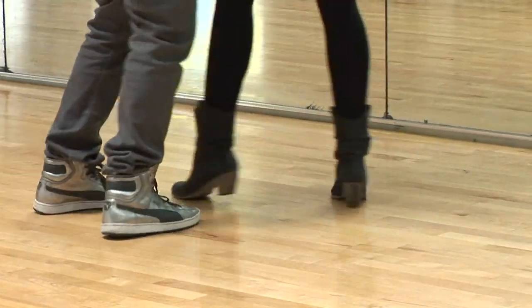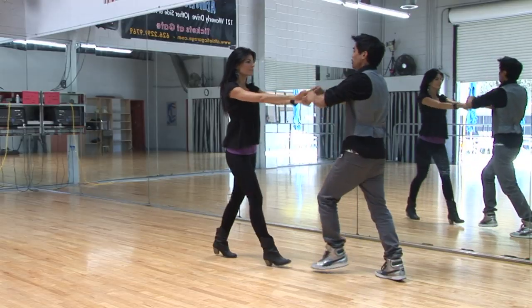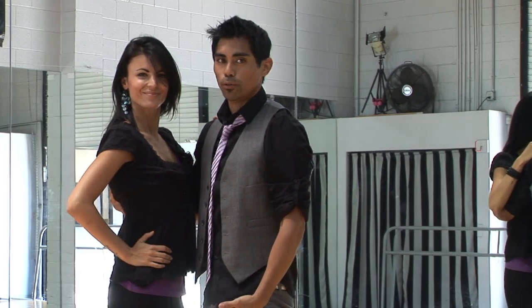One, two, three, five, six, seven, open break. Two, three, open, put on her shirt with the body roll. Always end with the body roll.